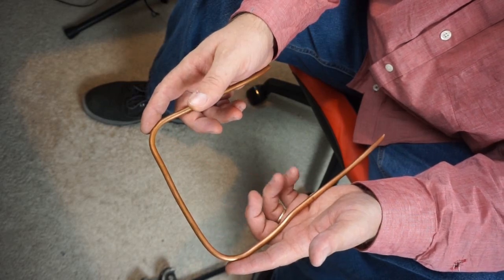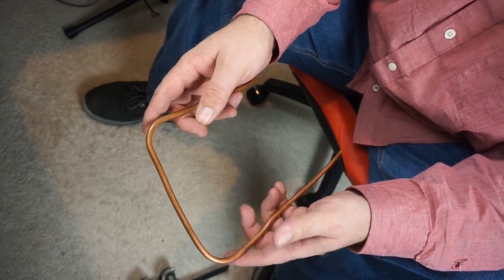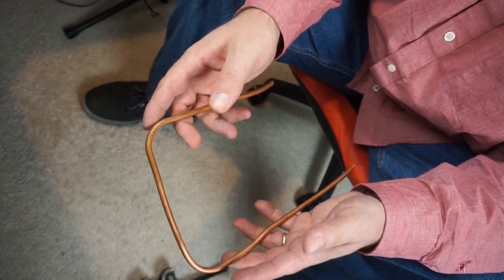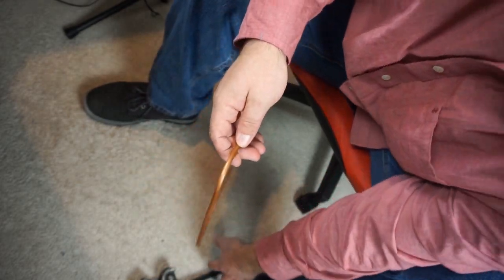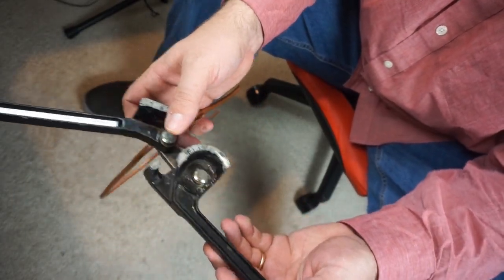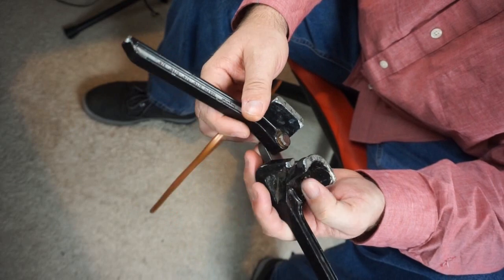We run into copper that's seven-eighths, three-quarters, and one-and-an-eighth, and that's where we go to our ratcheting benders to make that look good. But when it comes to three-eighths and smaller, these tubing benders right here are the ones you really need to get.